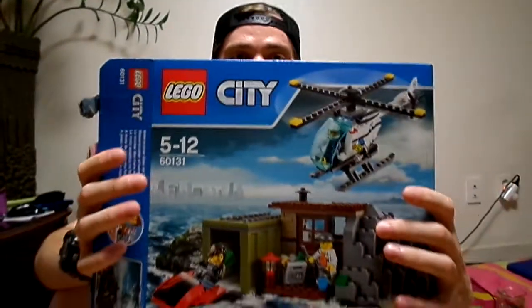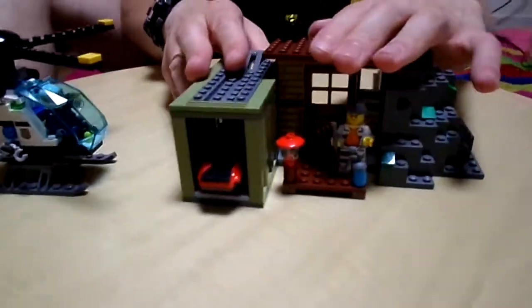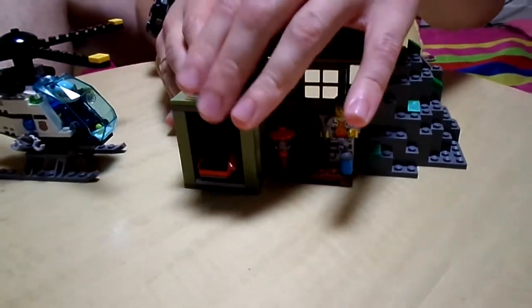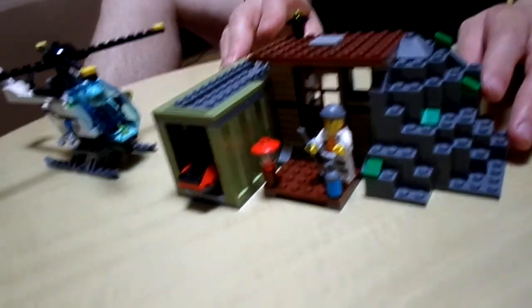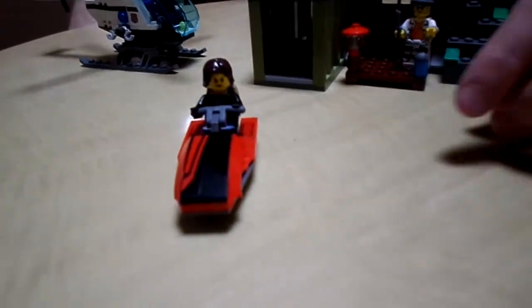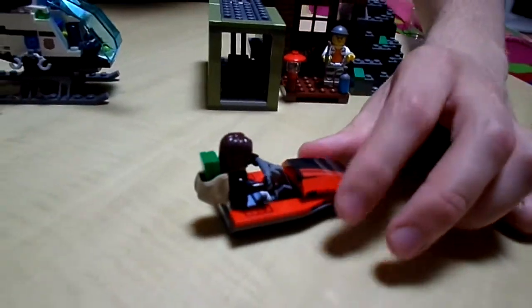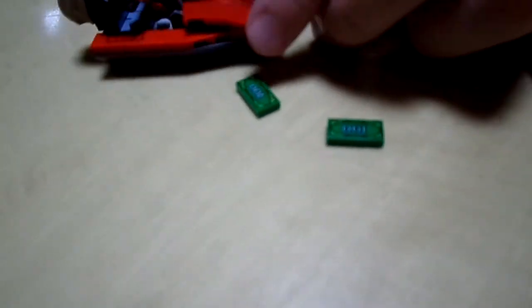So I built my 60-131 Lego City, and I'll show you what the build looks like. So basically there's this one, which is the hideout and a shipping container. In the shipping container is actually a water scooter which you can shoot out. The backpack has money — $100 bills.